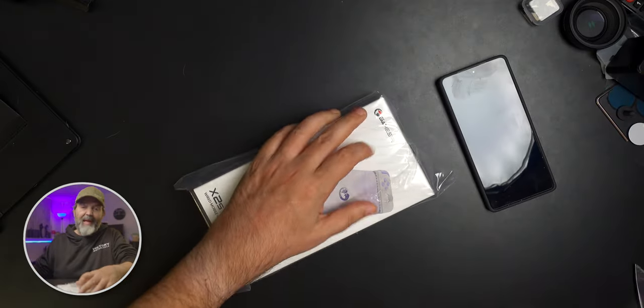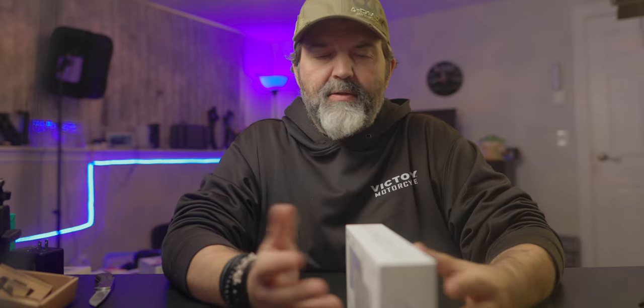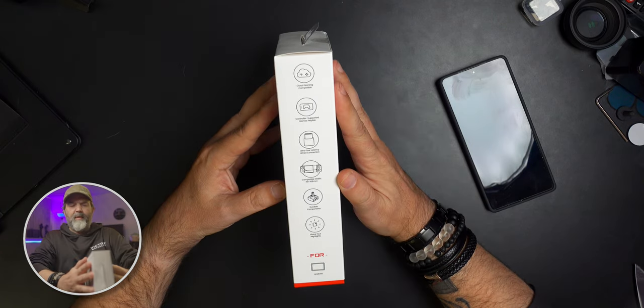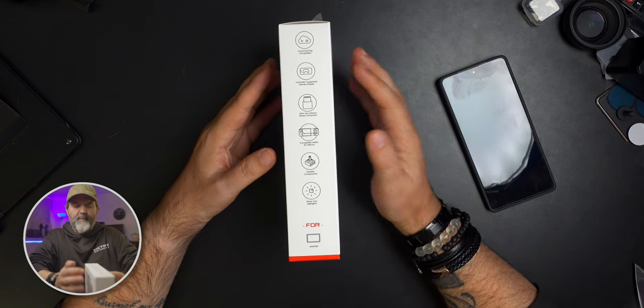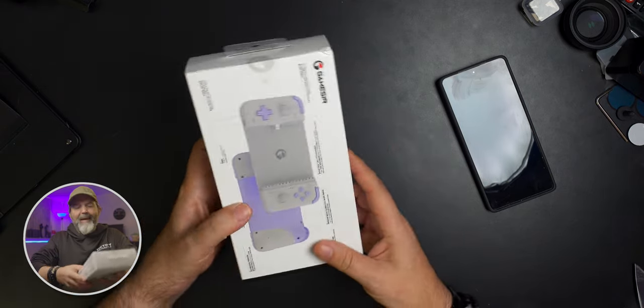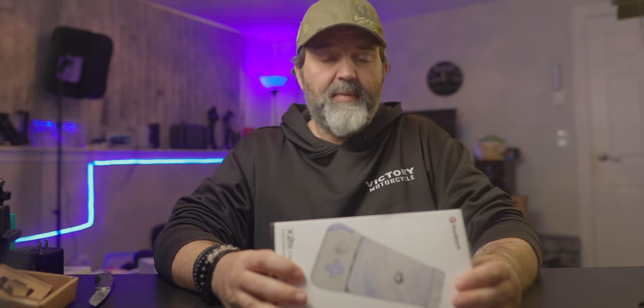So this is it here — this is what it came in, a little plastic bag. Bag in a box in a bag. Down the side you can see: cloud gaming compatible. If you're someone that uses Xbox Game Pass with xCloud, or PlayStation's online service, you should be able to use it. Controller support, ultra low latency, compatible with 110 to 168 millimeter phones, durable components, share your highlights. It says at the bottom here for Android, but my thought is it should work with iOS — I just don't know for sure. If any of you have an iPhone 15 and know whether it works or not, let us know down below.